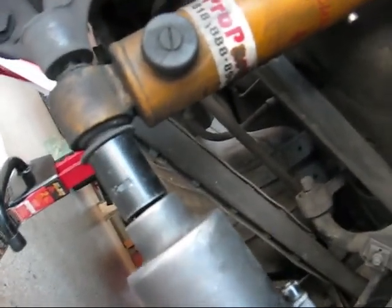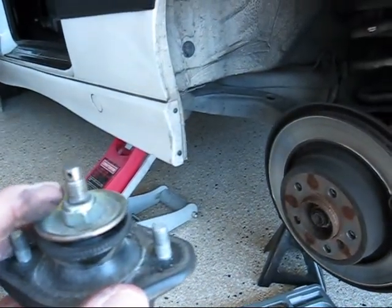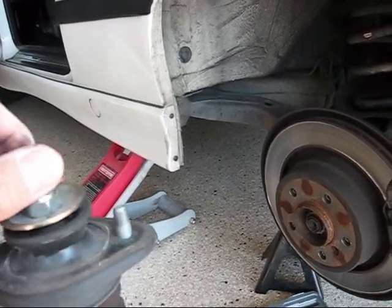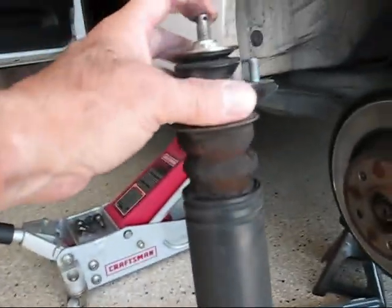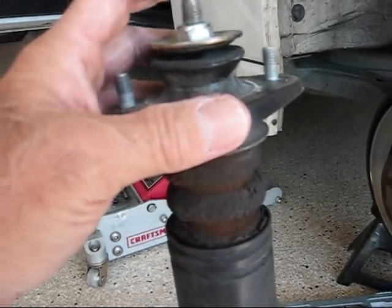18 millimeter — I'm just going to gun this off with my impact wrench. There it is, shocks off. There's the top adjuster I was talking about — you stick a little pin through the holes and turn the shaft. One adjusts bump and one adjusts rebound; rebound is the top one, bump is the bottom one.